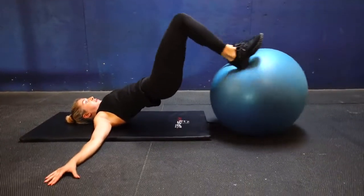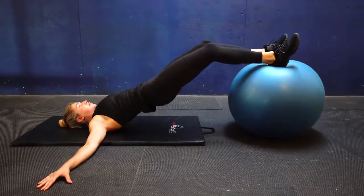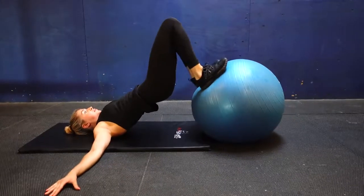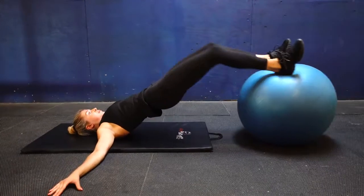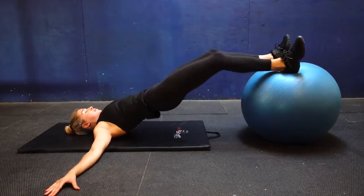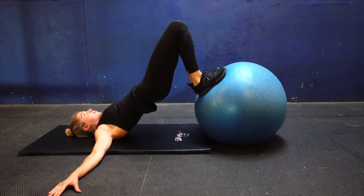This next one is called the hamstring curl — you've definitely seen this before. The important thing is to keep your hips up at all times and just roll your ankles forward and back, really engaging your hamstrings so you feel it in your thighs.